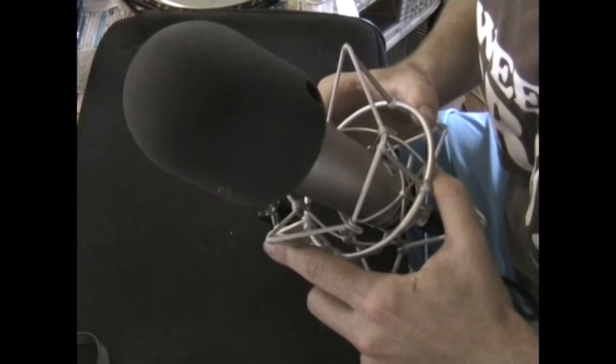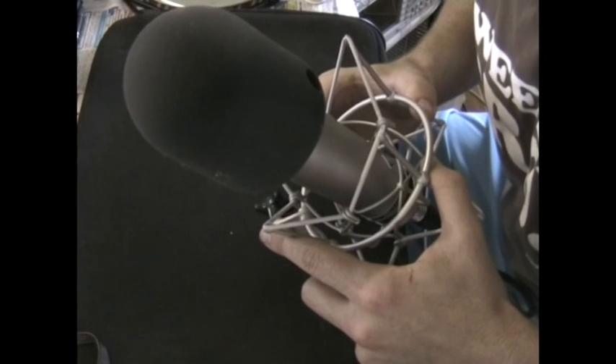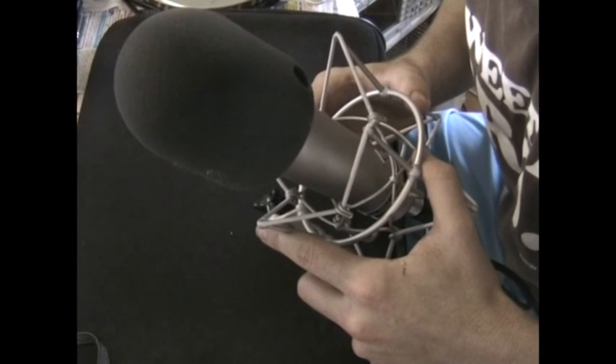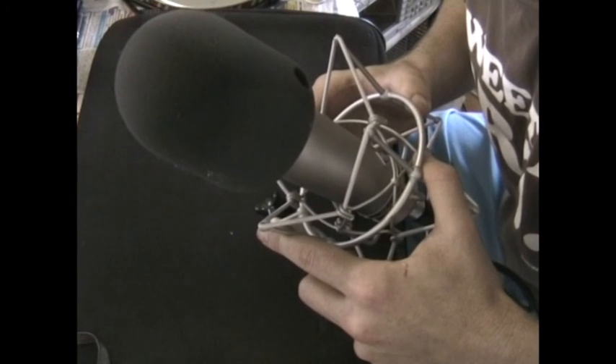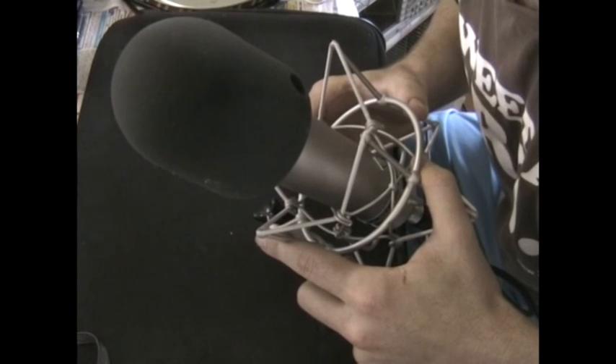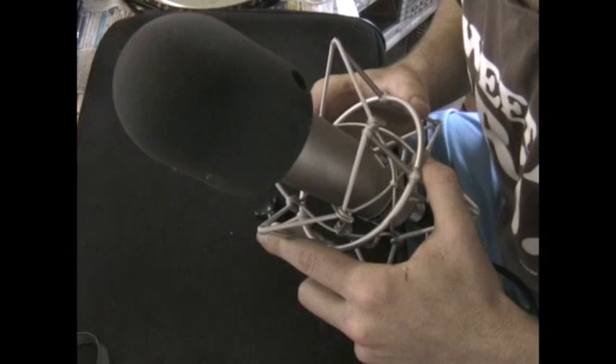And here we have a Rode NT1, a large diaphragm condenser microphone. 1, 2, 3, 4, 5, 6, 7, 8, 9, 9, 10, 10, 9, 8, 7, 6, 5, 4, 3, 2, 1.